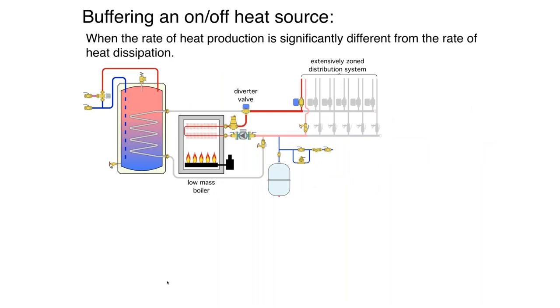Now let's look at an example system that could be set up today. It's using a low-mass boiler — let's say it's a copper tube boiler, a conventional boiler. On the left there's an indirect tank, and on the right you've got six zones that are all independently controlled, with a diverter valve. The controls would be set up so that if the indirect tank is calling for heat, the tank gets priority. Assuming the tank is satisfied, the diverter valve goes to the other position, making flow available to any of the zones.